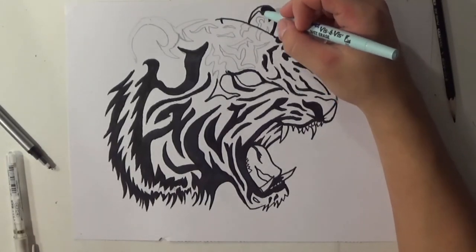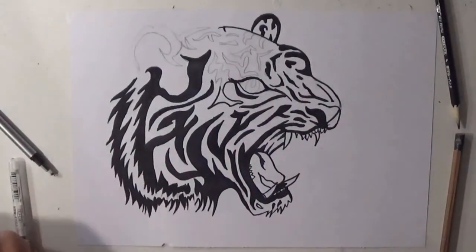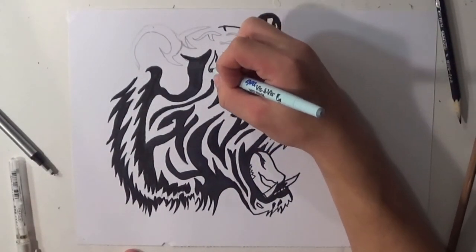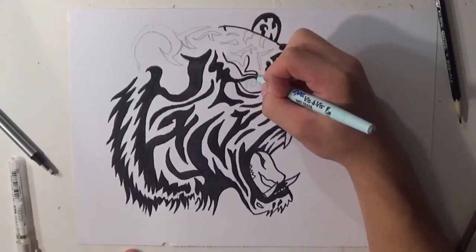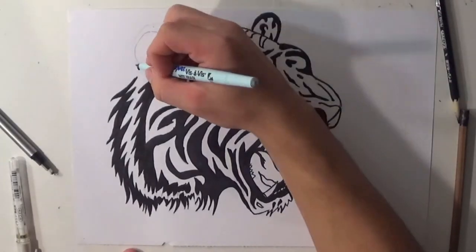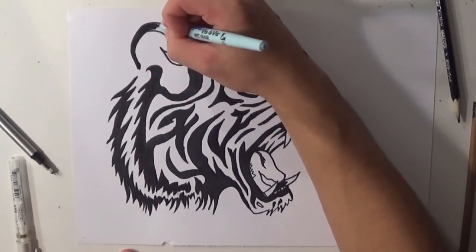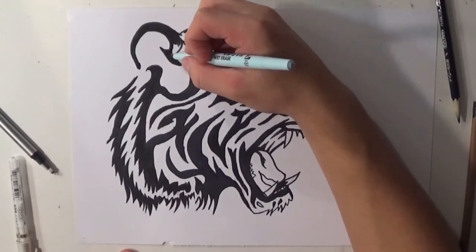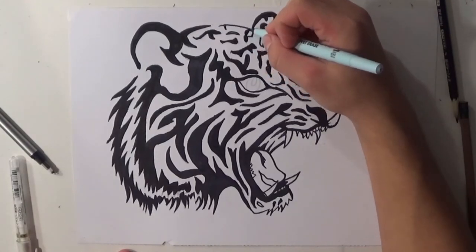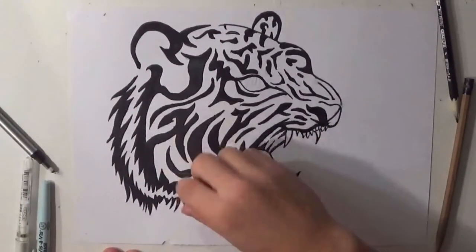When I was drawing the eye, I made it very, very thick on the top and very, very thin on the bottom to create a really nice effect. You don't need to do the exact same thing I'm drawing unless you want to, which is completely awesome — I love when people draw my drawings, it makes me feel great. So now I'm going to be finishing up this drawing. I hope you all like it as much as I like drawing it. I will be drawing many more tattoos in the future.